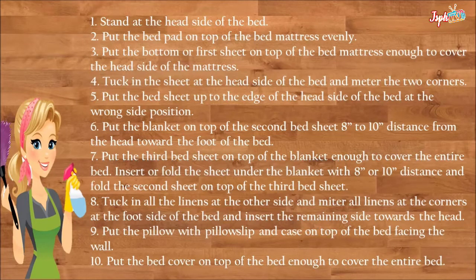Put the bed sheet up to the edge of the head side of the bed in the wrong-side-up position. Put the blanket on top of the second bed sheet, eight to ten inches distance from the head toward the foot of the bed.